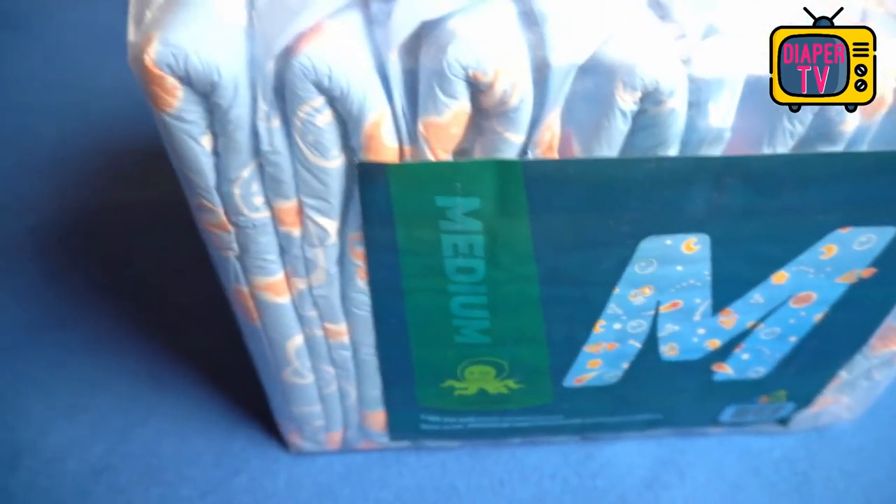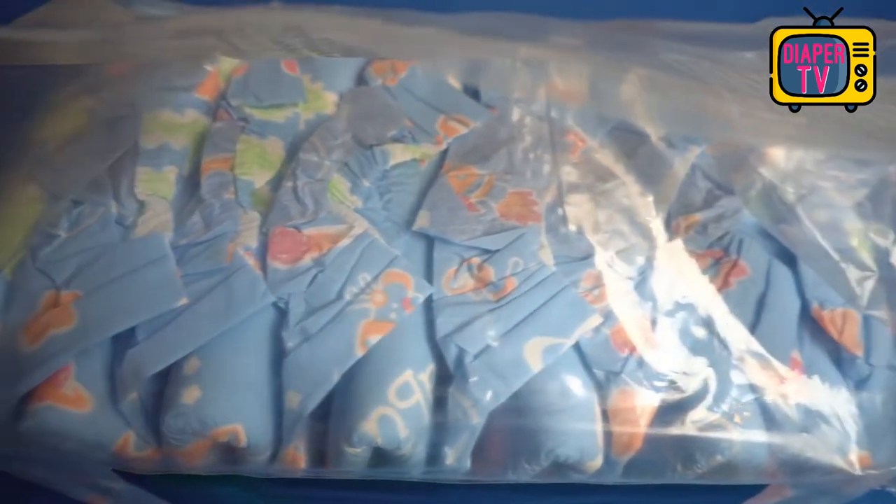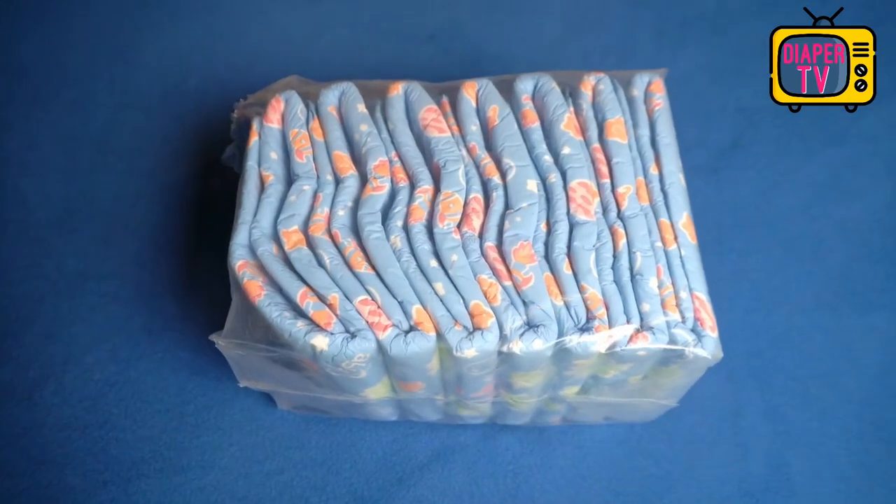Today I test again a diaper from ABU. Nice that you have switched on. After I looked at the quite well-known Peekaboo more closely in the last diaper test, it continues today with the Space diaper from the same manufacturer.